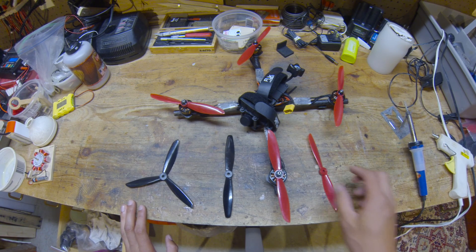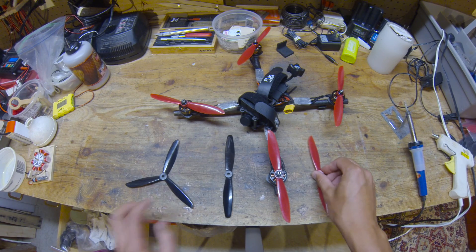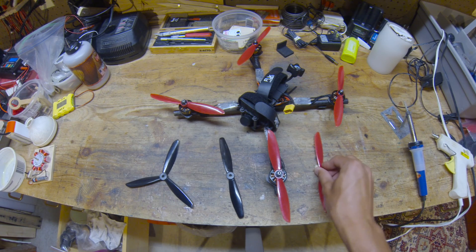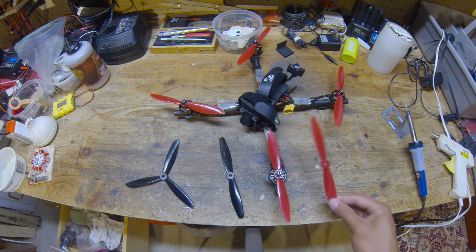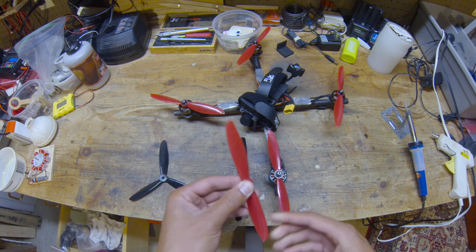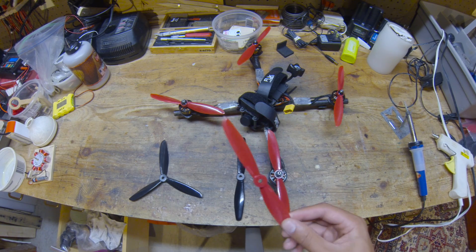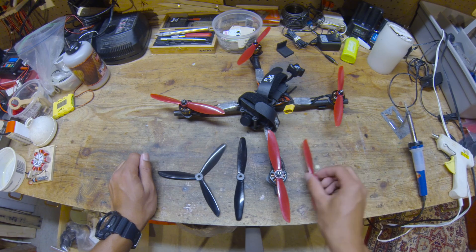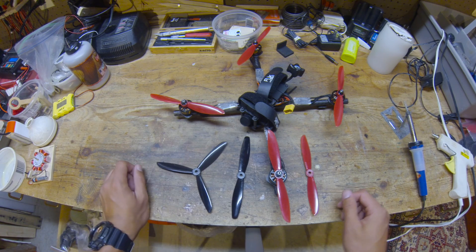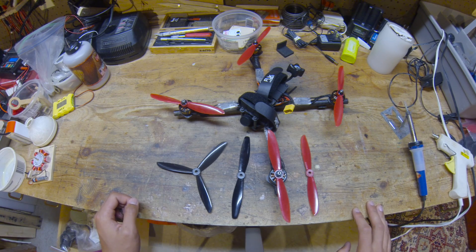If you have any questions about props, or know of any props that could compete with the 6045, I'll leave it down in the description. Also, please tell your favorite prop manufacturers to make better 6-inch blades, because these blades are super old and don't have a lot of technology in them. It would be cool if DAO came out with a Cyclone 6-inch, or if RaceCraft made a 6-inch. These are really old props but they still perform great — more development is needed. Leave your comments below, like this video if you liked it, and subscribe if you want to see more content like this.